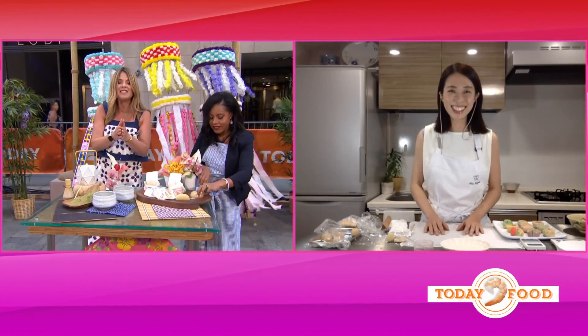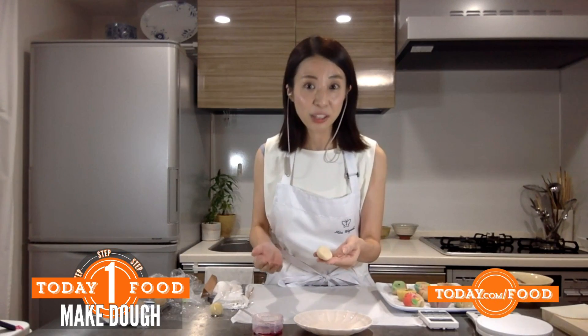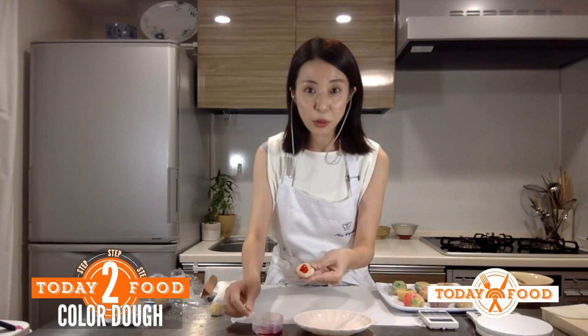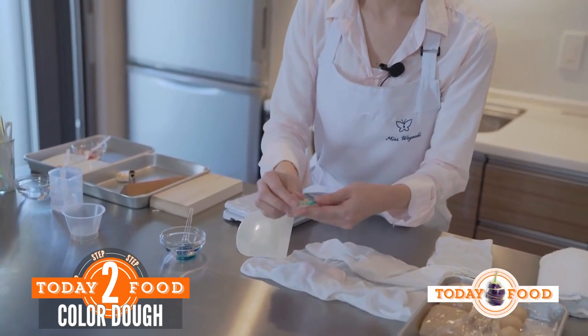Tell us about the dough and what you're making today. I'm going to make one of the confectioneries here — the crescent moon, an iconic Japanese flower motif. Let's start with coloring the dough. I'll add a small amount of food coloring to the dough and knead it by folding until the color is uniform.